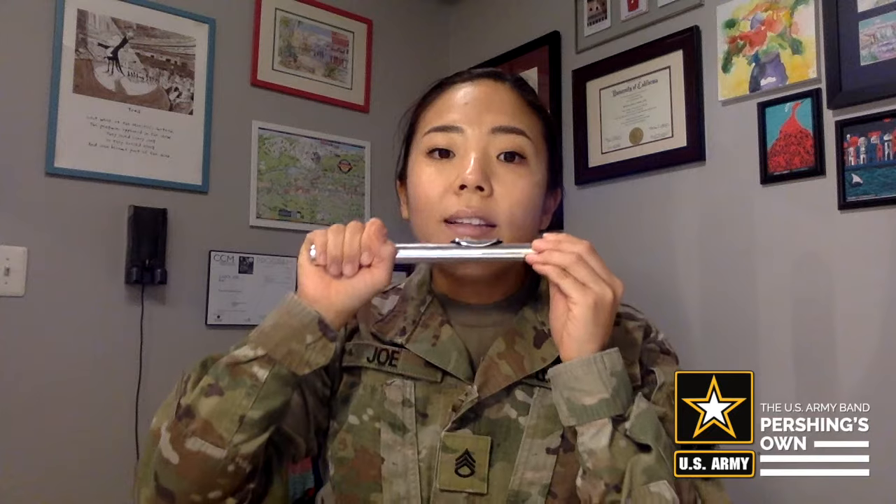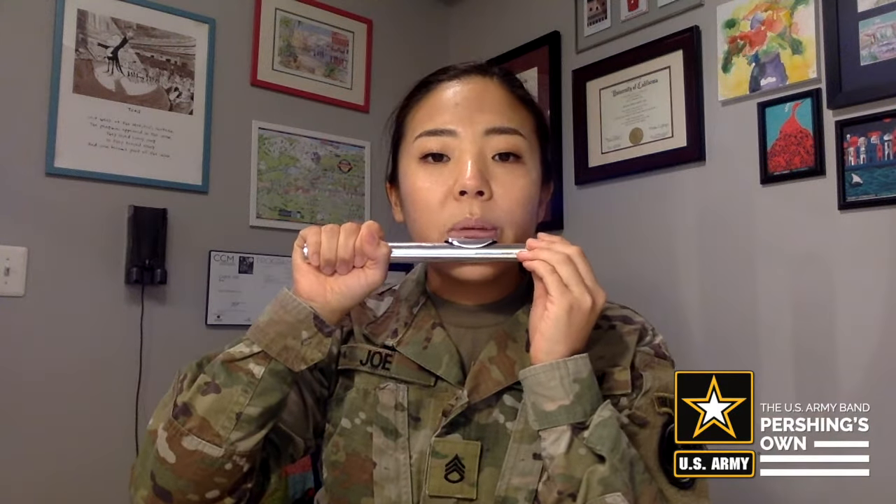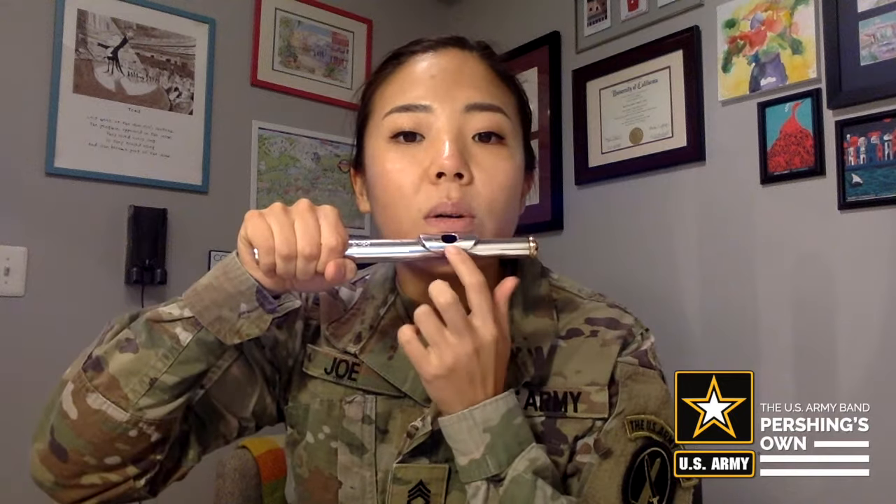Now that we've tested our embouchures out on our fingers, let's try it out on our head joints. Let's bring the head joint only up to our lips. Grab the bottom of the head joint with your right hand and lightly grip the top of the head joint with your left hand. The lip plate should be placed snugly where the index finger was, and if you look in the mirror, the embouchure hole — which is the hole in the center of the lip plate — should be parallel to the floor.